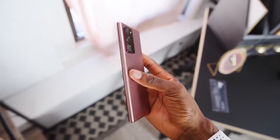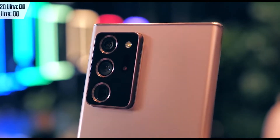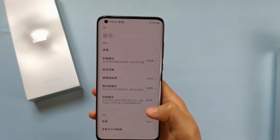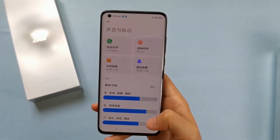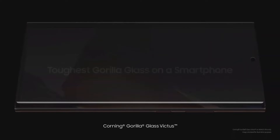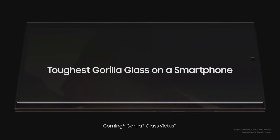Let's move towards the comparison between both devices in terms of specifications. Starting from the design, Xiaomi is coming with a device which doesn't support waterproofing, whereas the Note 20 Ultra is coming with an IP68 certification. The Samsung Galaxy Note 20 Ultra also offers a stainless steel frame.